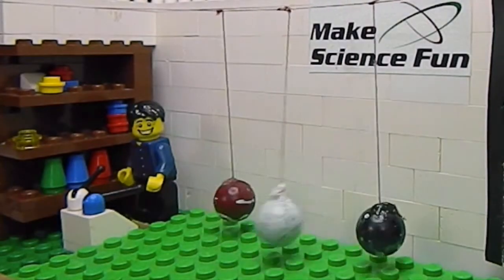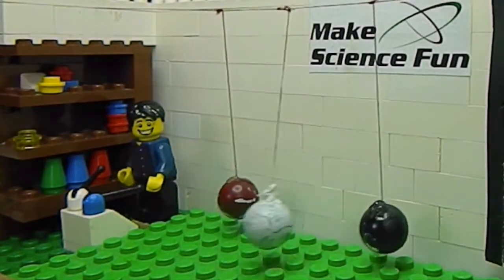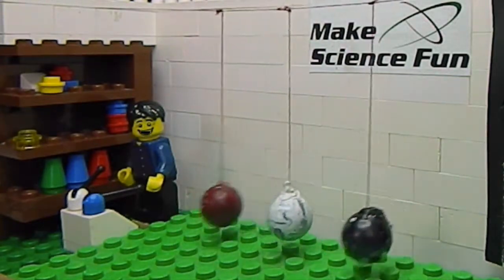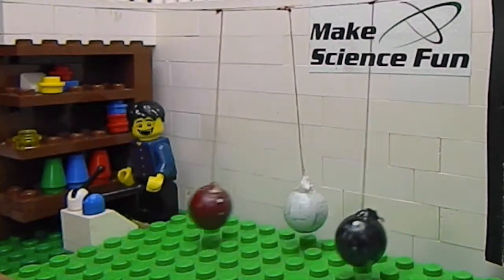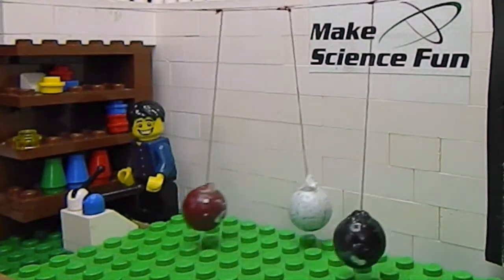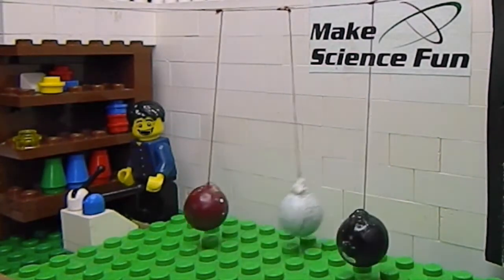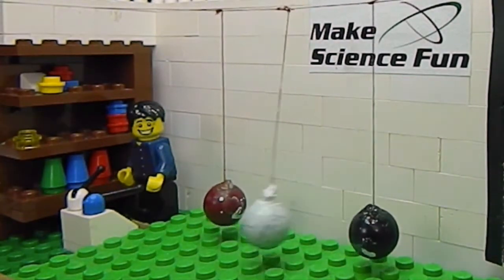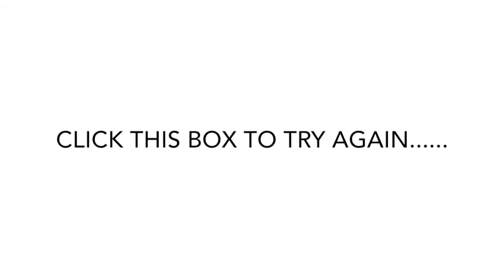Okay, let's see what happens. The red and the black balls are starting to swing. They're swinging further and further together. The white ball's stopped swinging. You've chosen incorrectly. The balls don't swing all together. But look, now the red and the black ones are stopped and the white one's got all the energy. How amazing is that? Click this box to try again.